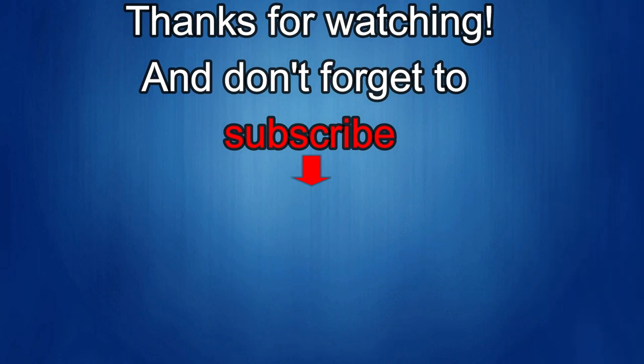Thanks again for watching our review. If you liked it, show us some love with a thumbs up, subscribe to the channel, and share the video with your friends. With your support it helps me keep the channel going so I can continue to offer you guys discounts, giveaways, and of course fresh content. I'll see you guys in the next episode — until then, take care.